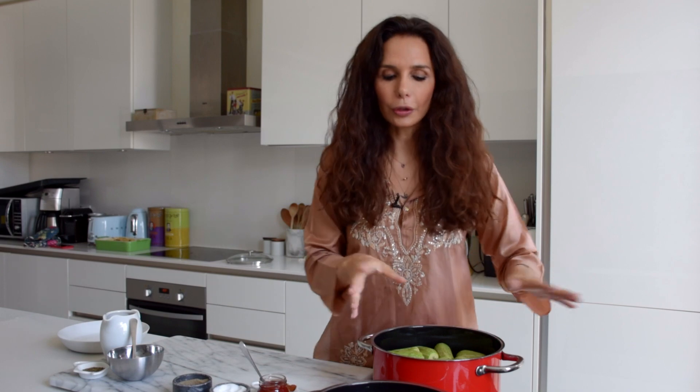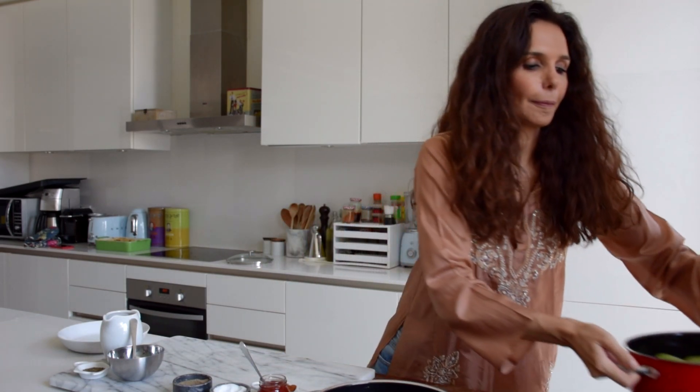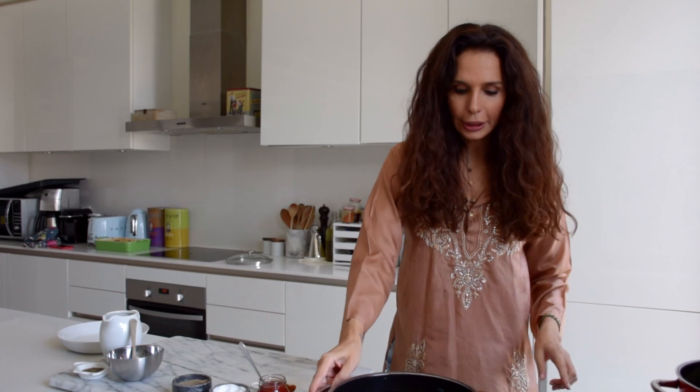We've finished stuffing our beautiful kousas and now we're going to make the sauce. You could do two things — if you only want to use one pot, you could make the sauce in the same pot and then drop the kousas in. But I find that it gets messy, it splashes everywhere, and they don't align nicely, so I'm going to move the kousas to the side and make the sauce separately.